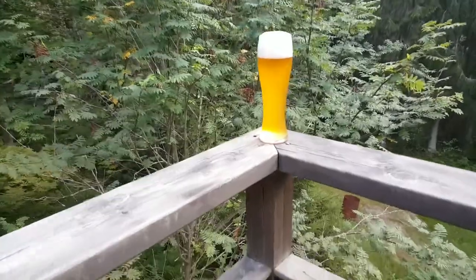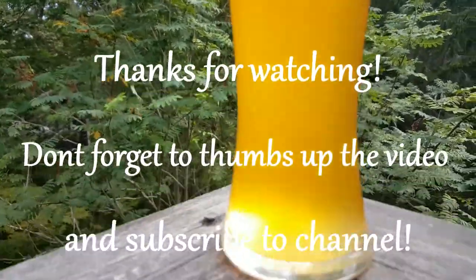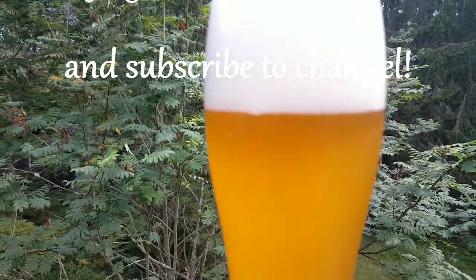I hope — thanks for watching. Don't forget to thumbs up the video and subscribe to the channel. That's it. Happy Homebrew Wednesday. Cheers! Dr. Hans out. Cheers!